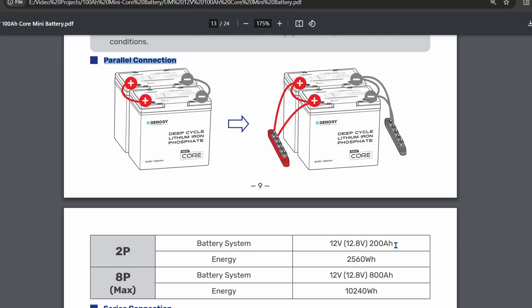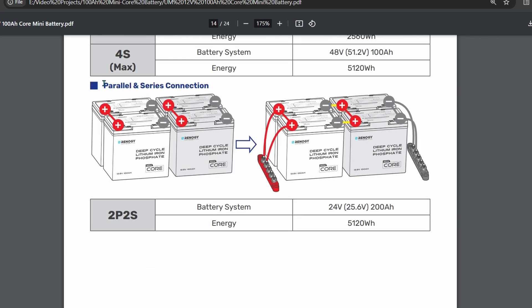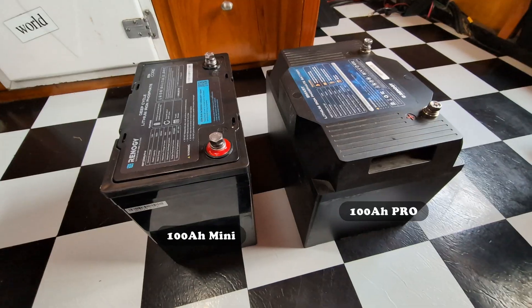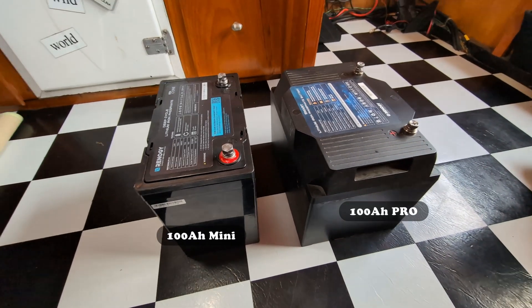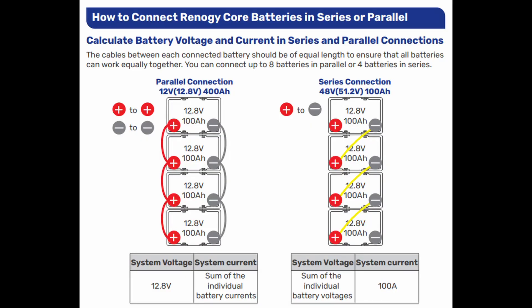Previous lithium iron phosphate batteries could only be connected in parallel, but the Core batteries allow for a series connection, which means you can achieve the voltage, amperage, and capacity you need between 12 and 48 volts. At just under 22 pounds, this battery is 42 pounds lighter than most other 100 amp hour lead-acid batteries, and even a few pounds lighter than other lithium iron phosphate batteries. When stringing several batteries together in parallel or series, this weight savings can add up quickly.